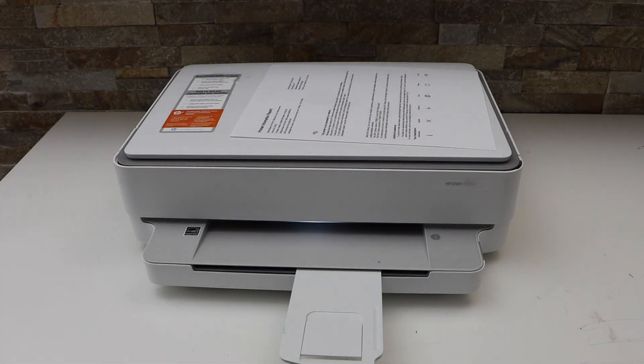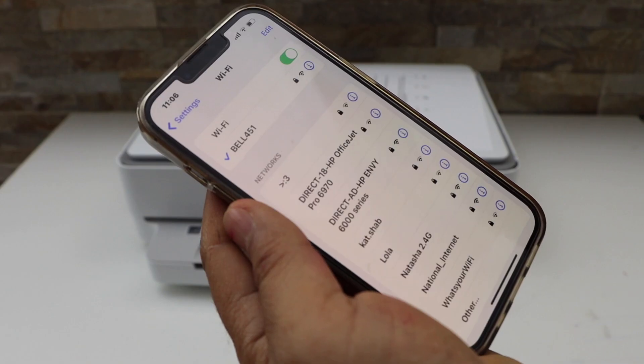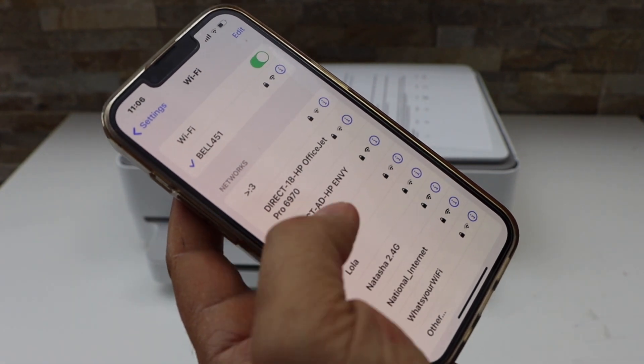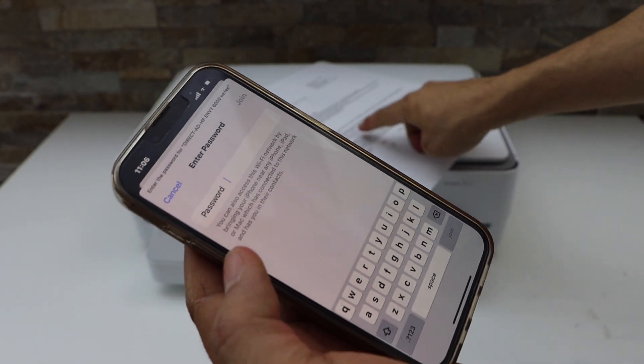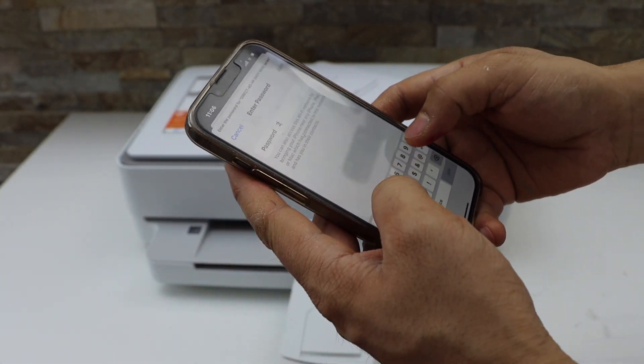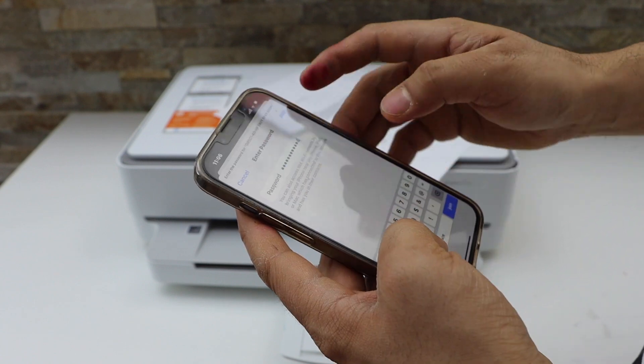Next, go to your device — for example, I am using my iPhone. Go to the Wi-Fi settings and wait for the HP Envy 6000 series to appear. Select it and enter the password as printed on the sheet. The password is different for each printer. Then click Join.